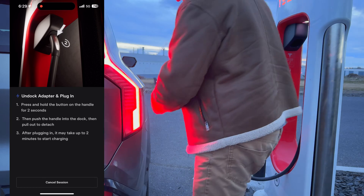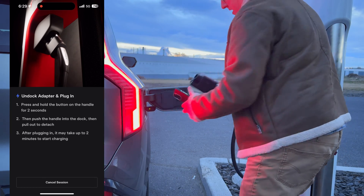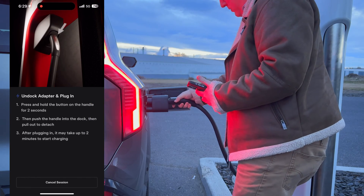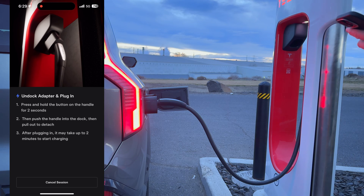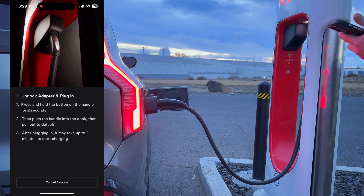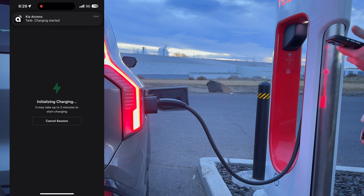I'm going to open up my charge port, flip the little door open, and plug in. It seems like we're starting to charge. The car says it's charging — let's go have a look inside and see what's happening.